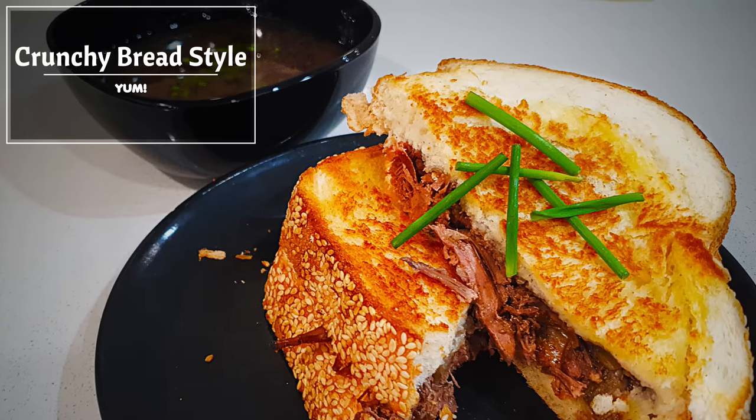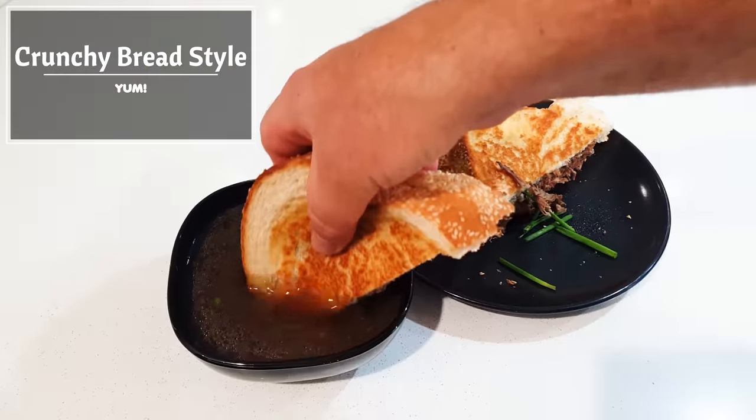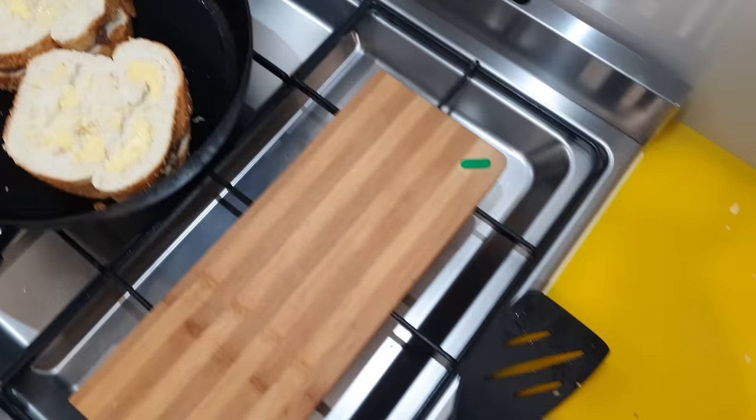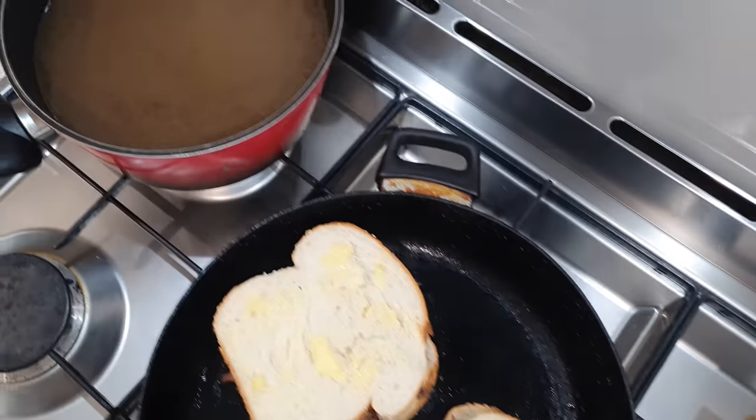G'day everybody, I'm Daz, this is my Aussie gardening kitchen, and today I'm going to show you how we make the most awesome French dip sandwiches here at home. I'm going to break this down into easy steps for anyone to follow — any skill level will be able to watch this and confidently make it at home in their own kitchen.